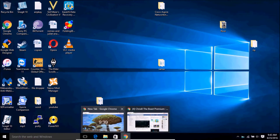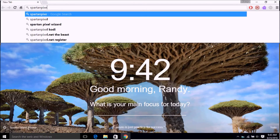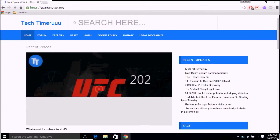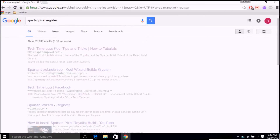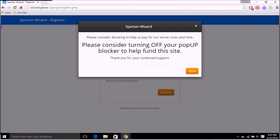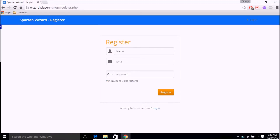First you're going to have to go to Spartan Pixel, which is the wizard you're going to use, and register. I just Google it - Spartan Pixel dot net - and you should be able to see the wizard somewhere. I Google 'Spartan Pixel register' and it's wizard dot place slash sign up. Put in your details, make your account and register, and I'll be back.